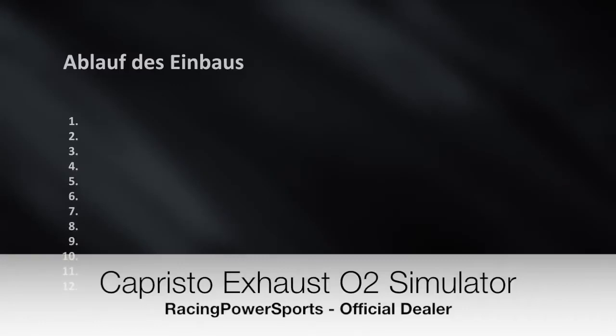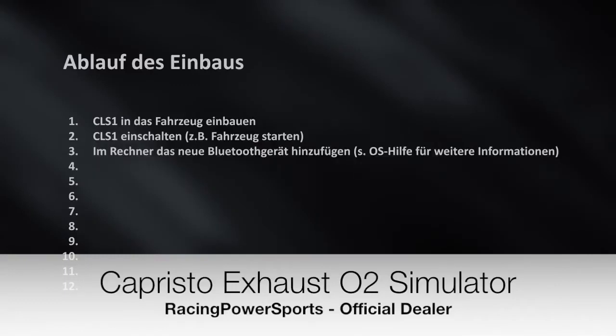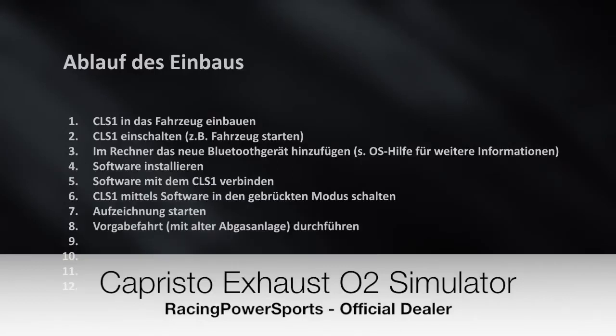The whole implementation is done as follows: 1. Install the CLS-1 into the car. 2. Switch on the CLS-1, for example by ignition. 3. Add the new Bluetooth device to the PC. 4. Install software. 5. Connect software to CLS-1. 6. Switch CLS-1 by software into bridged mode. 7. Start recording. 8. Do the test drive with the old exhaust system. 9. Save the recording. 10. Read out and check the recording from the CLS-1. 11. Exchange the exhaust system. 12. Send the new values to CLS-1.